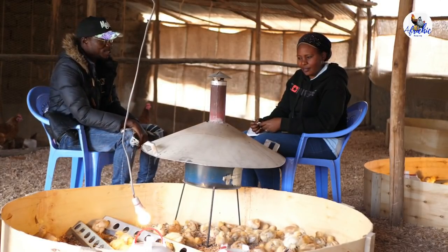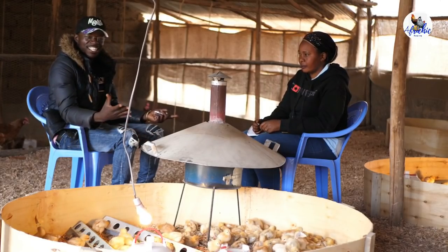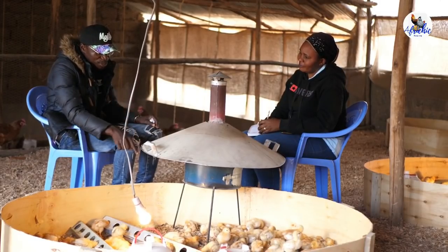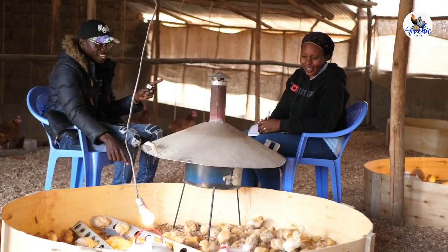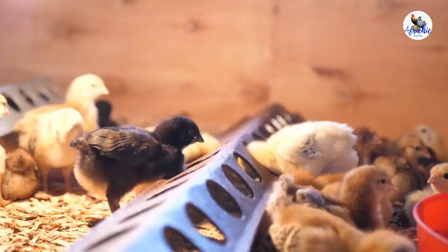You told me that in this brooder you got zero mortalities — you see? That's how things are done. You're very lucky that even without the carton boxes you survived, but try to introduce the carton boxes next time.